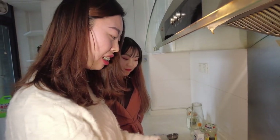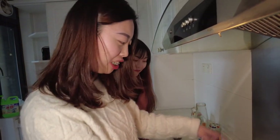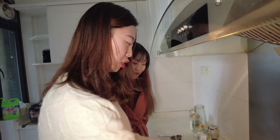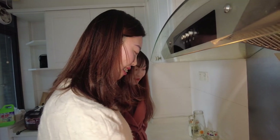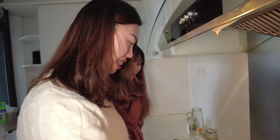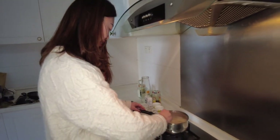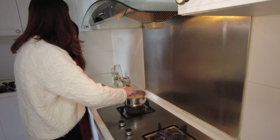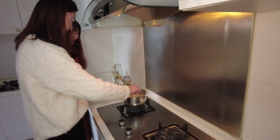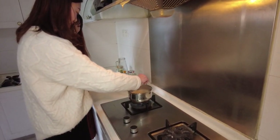If you want stronger tea you can add more tea powder, but today we're making a milder tea so we don't add extra. Now we're going to mix it together. The smell is really lovely — rich and warm and amazing.